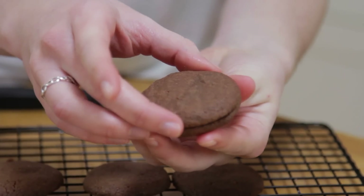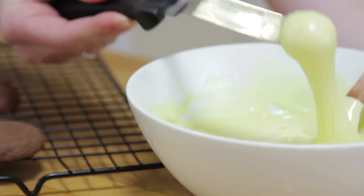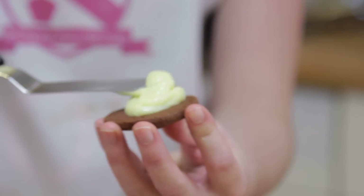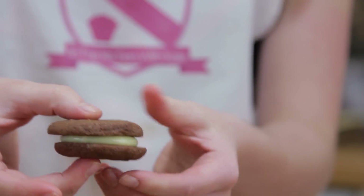To create the sandwiches, find two biscuits that are equal in size and then spread over as little or as much of the filling as you would like. Finally, place on your second biscuit and squeeze down just to secure it.